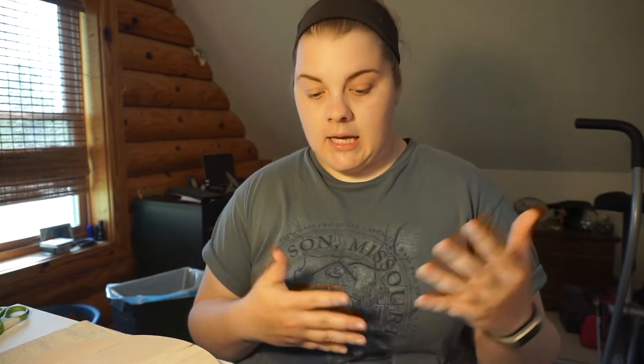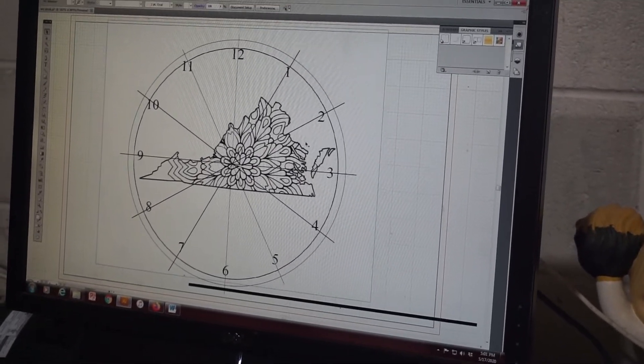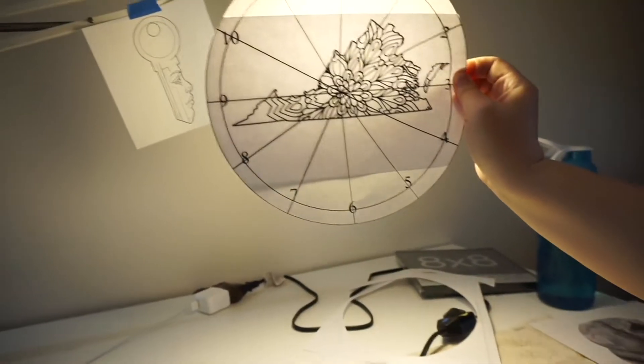Step number two: the design. This is a simple design — an outline of Virginia as a clock face, so I potentially want numbers on it. I do almost all my woodworking design on my iPad and get some help from my mom since we're both artistic. We go into Adobe Illustrator, put it all together so everything is neat and perfectly placed. Then we print it out. Since this clock face is approximately 10 inches in diameter, I have to print it on two pieces of paper, overlay them, and line them up perfectly.